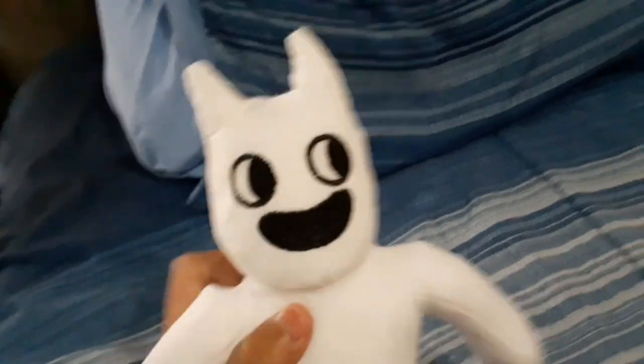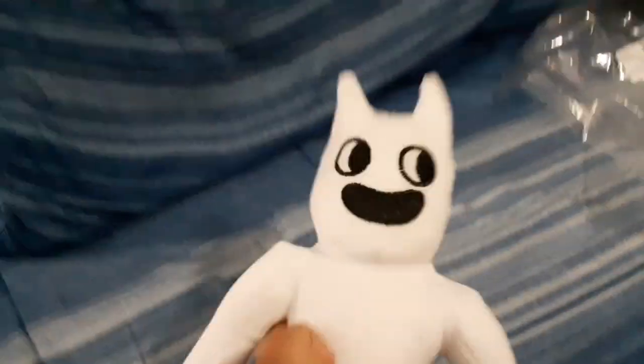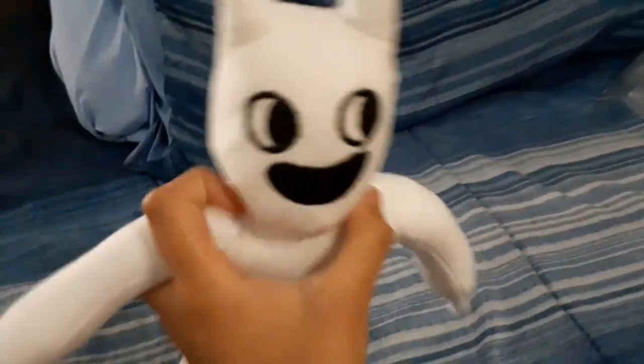Even though this plushie is actually really nice, her bow is missing. I'm just gonna make a custom bow. You know, the person who sent me this — you're lucky that I actually have felt and can make something. Pretty good plushie overall, I just say she doesn't have the bow. I got ripped off.